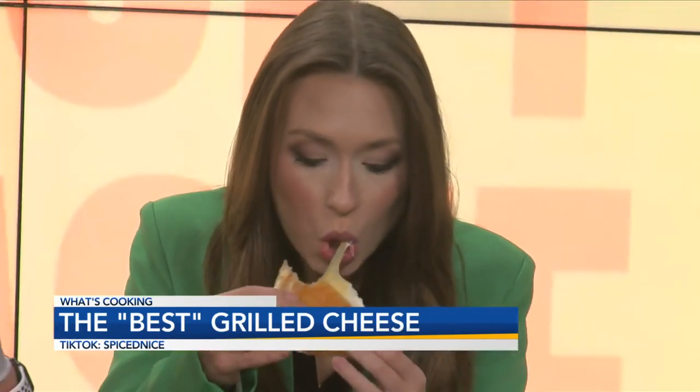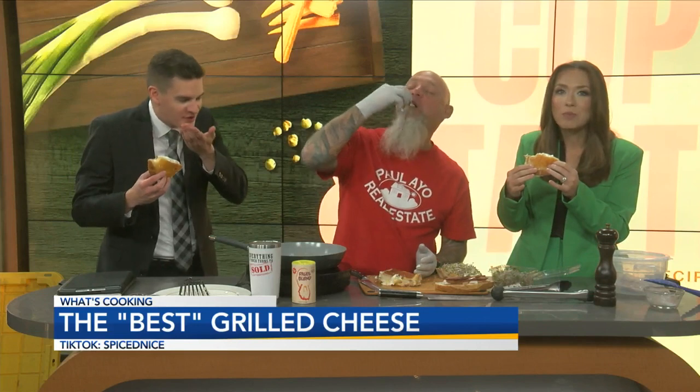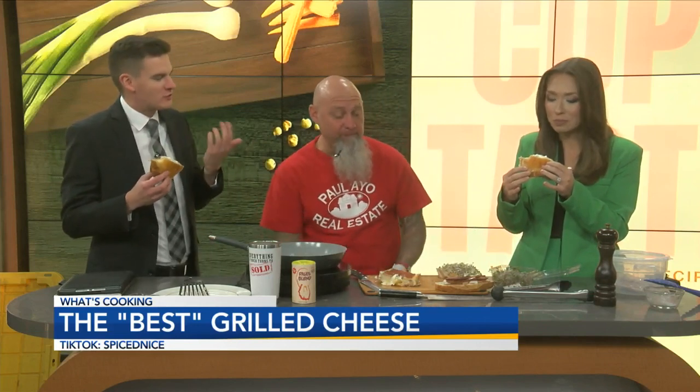Y'all ready to try it? Okay. This is incredible. The mayo does add that little zest to it.